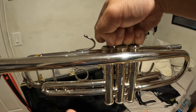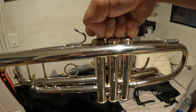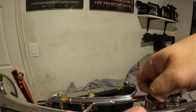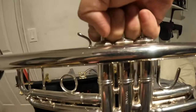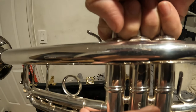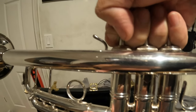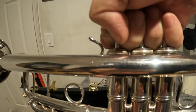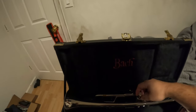The closest thing in the current line is the LR, because it's lightweight, but it has a reverse leadpipe and a standard weight bell. You'll also notice that this ferrule right here is different — the standard U.S. box-made-in-Elkhart trumpets don't have that either.